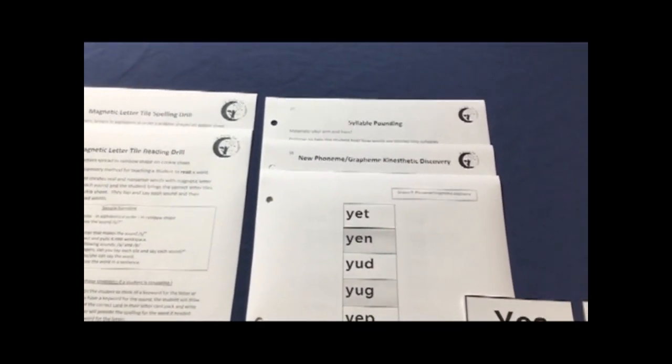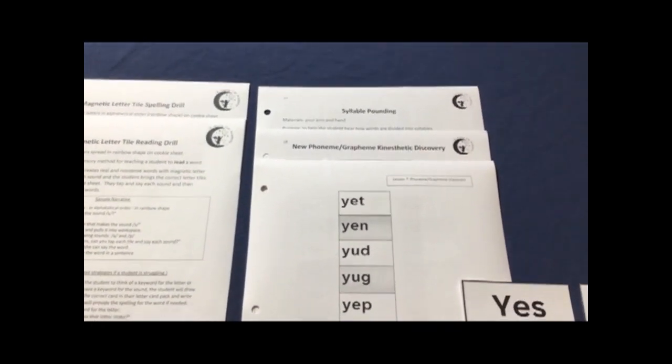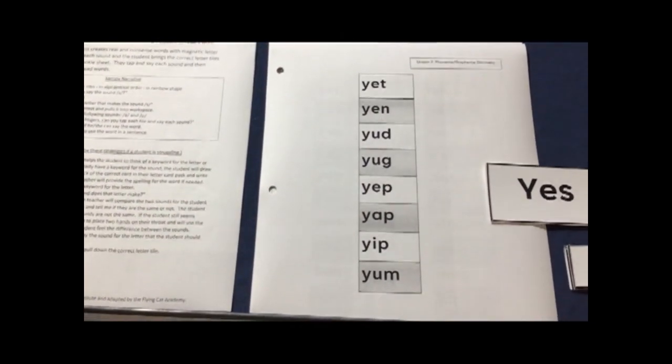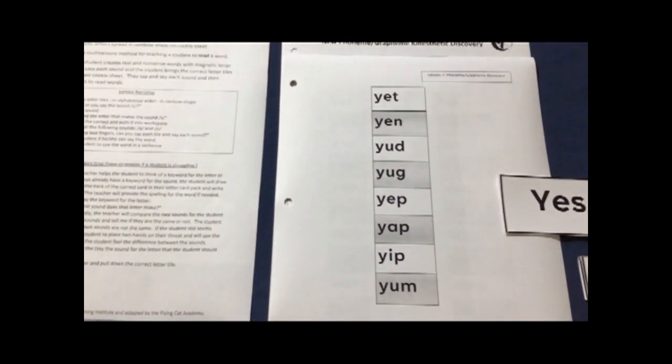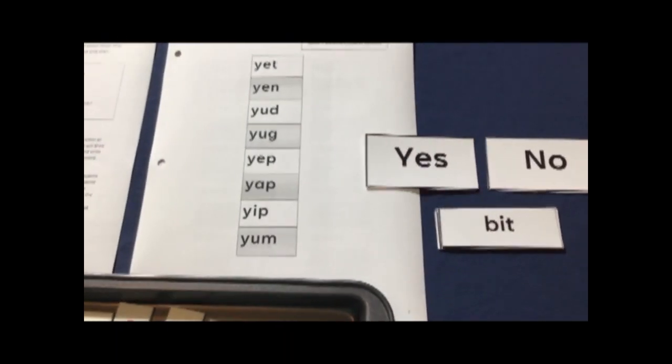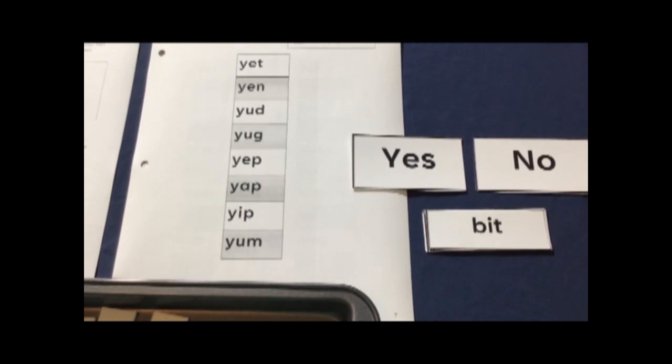The syllable pounding sheet will be on the table but you're not going to use it yet. The phoneme grapheme kinesthetic discovery we will use today and then you'll have the sheets that accompany the lesson plan out. In addition, there's one page in the lesson plan sheet that you'll have to cut out in advance because it's a card sort.